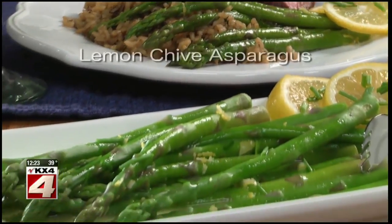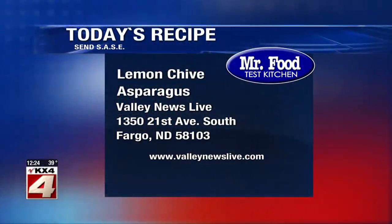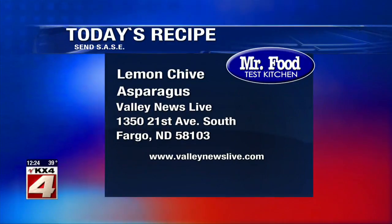To get the recipe for our lemon chive asparagus, all you have to do is go to our website. I'm Howard of the Mr. Food Test Kitchen, where today we found a fresh springtime kind of way for you to say, Ooh, it's so good. There's a link to today's recipe on ValleyNewsLive.com — just click on the Mr. Food button, or you can write us at the station: 1350 21st Avenue South, Fargo, North Dakota, 58103.